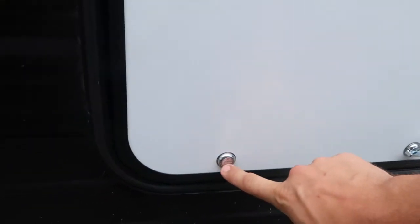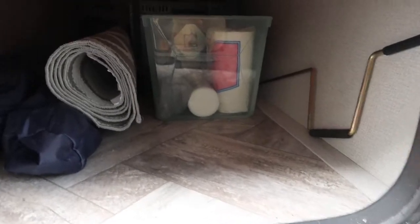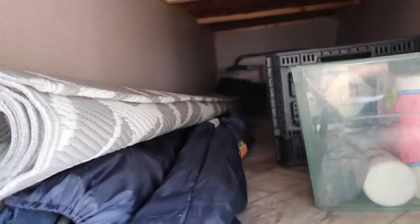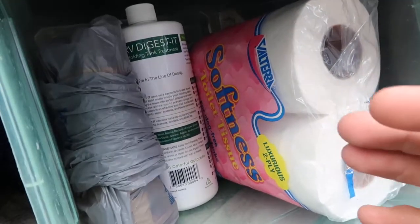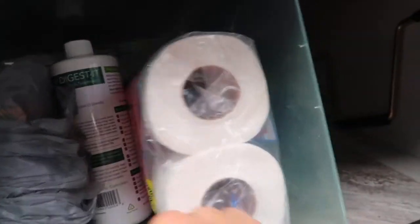Moving on to your front pass-through storage — it is lockable and comes with the keys. In here is most everything you'll need outside and a little bit for inside. We have two camping chairs, a level for double-checking that the camper is level on the floor, an outdoor mat for setting up camp under your awning, some extra toilet paper, extra chemicals for the black tank, and your fire starters if you want to have a campfire.